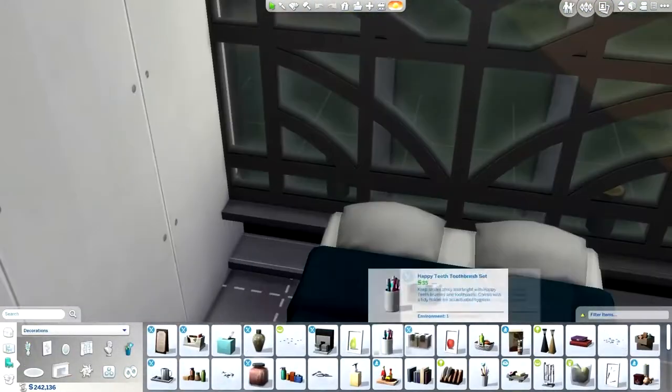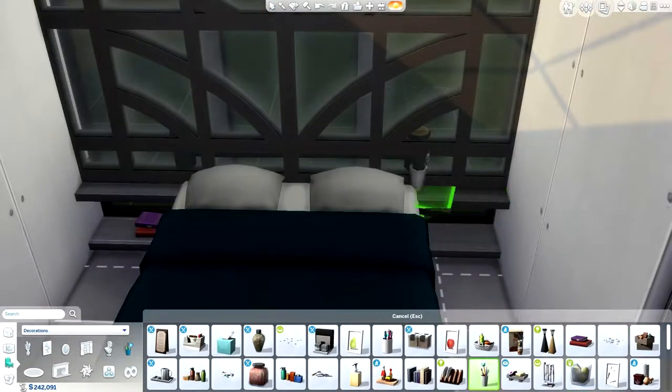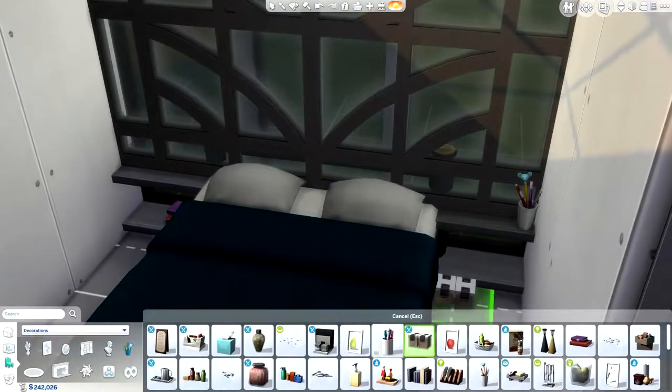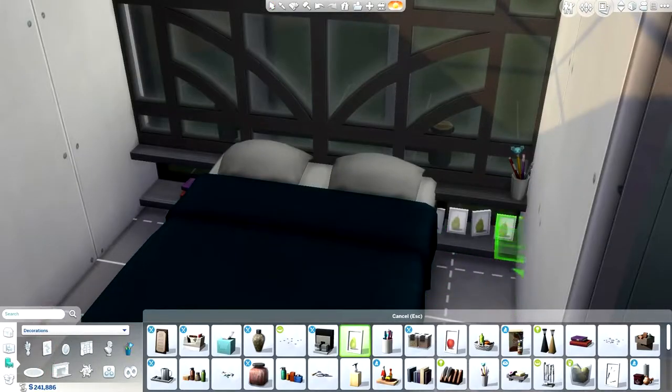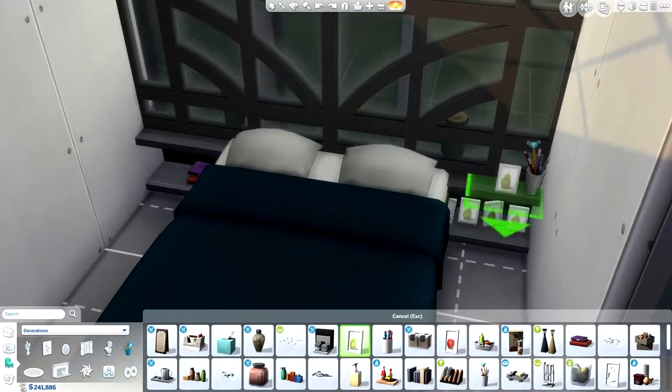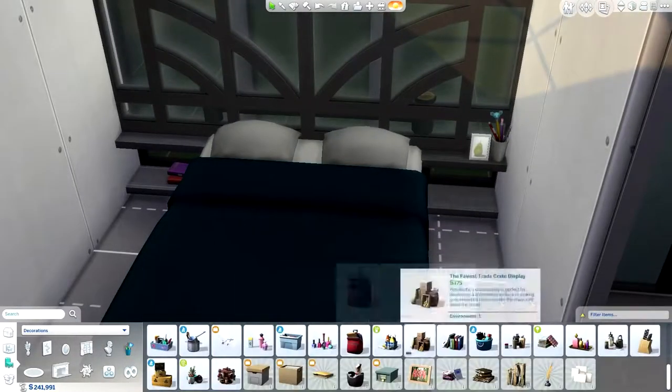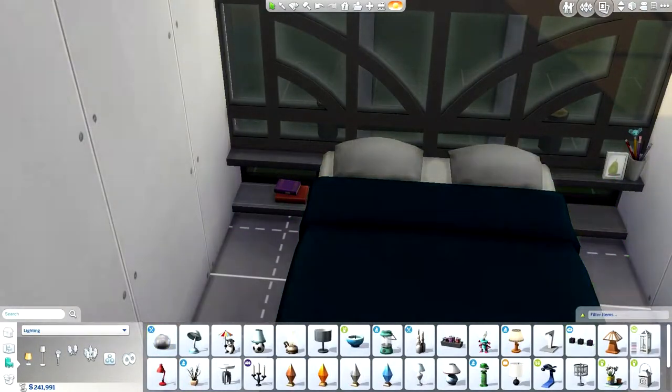I used the dance floor because I really wanted to add that light element in there — I thought that'd be a lot of fun. And it made it so I didn't actually have to put that many windows on the sides of the house, which I think is really cool.